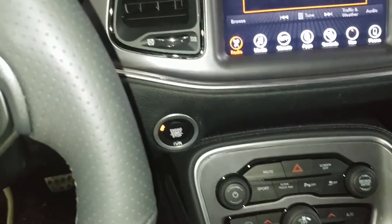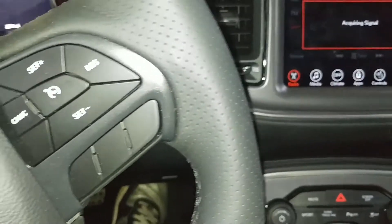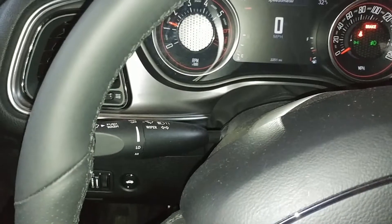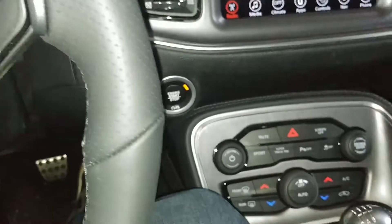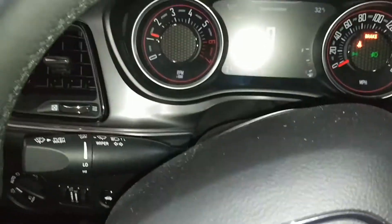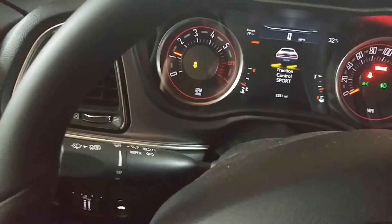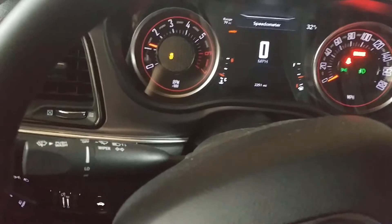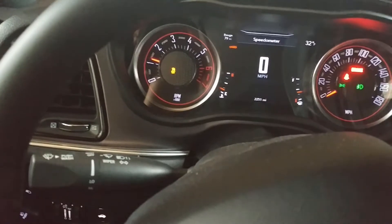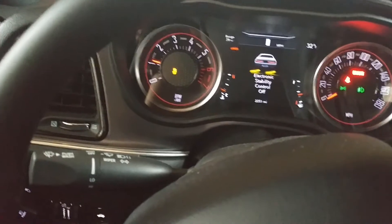Alright, so the first thing we're going to do is start the car. You can see the display coming up here and traction control is on. The first thing you can do right away is turn off your traction control. Pushing this button once will put the car into sport mode. If you hold the button down you can actually deactivate the traction control altogether — takes about seven to ten seconds. Now it's totally off, just by holding the button.